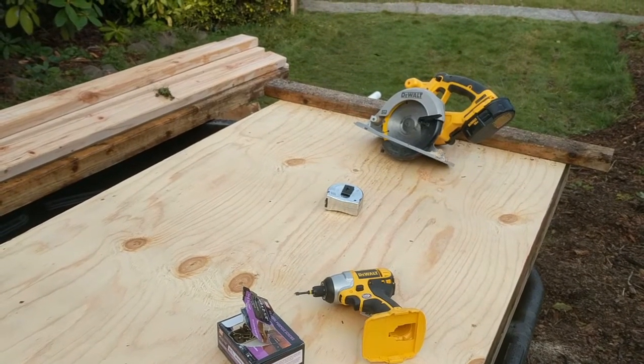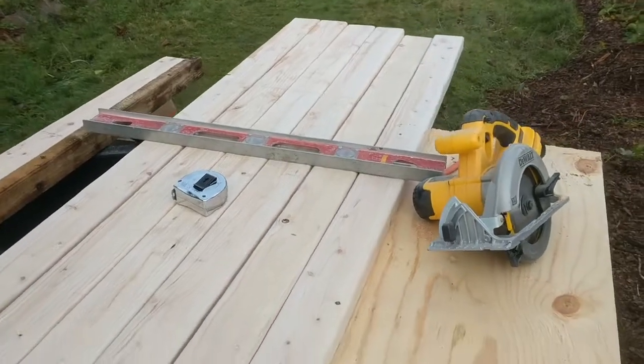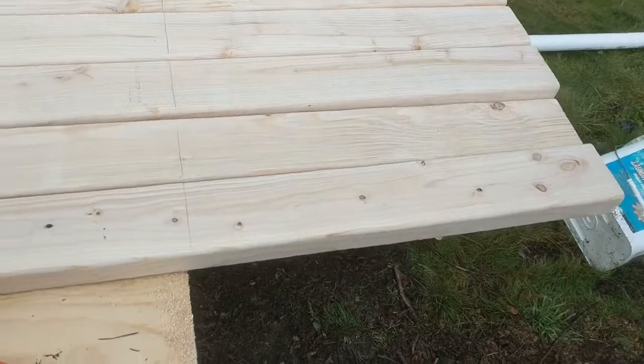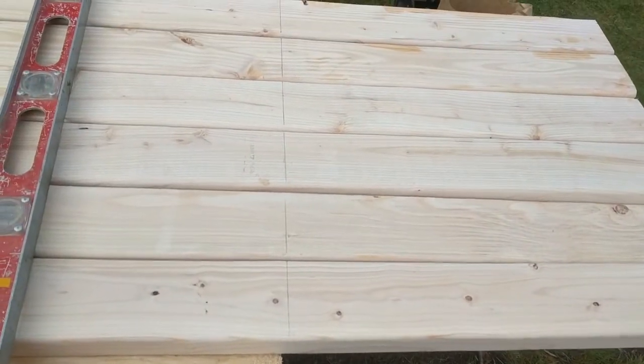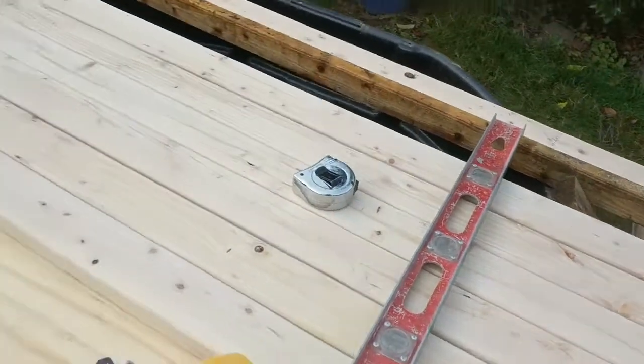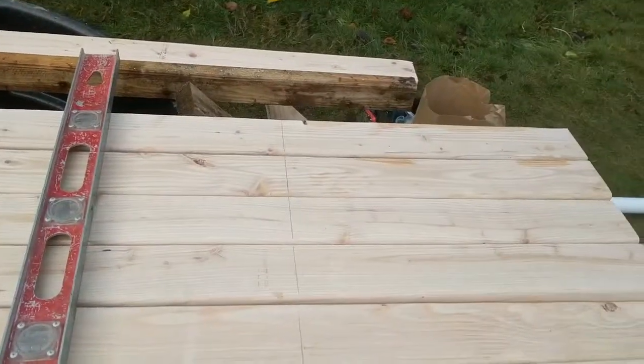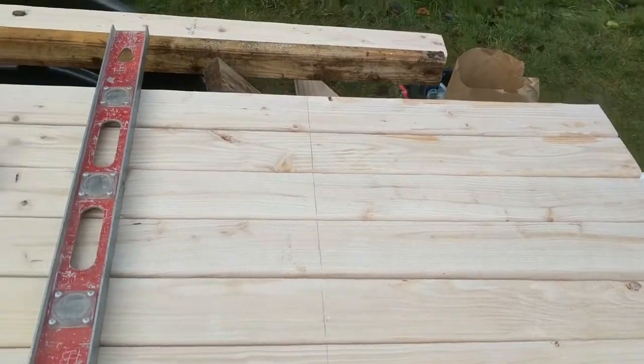I'm going to drill a 1.5-inch hole for the piping that's going to go in, so we'll do that in a bit. I'm cutting the 2x4s at six feet — I have six of them, so these are going to be on the edges. I marked them at six feet and I'll cut those with the circular saw.